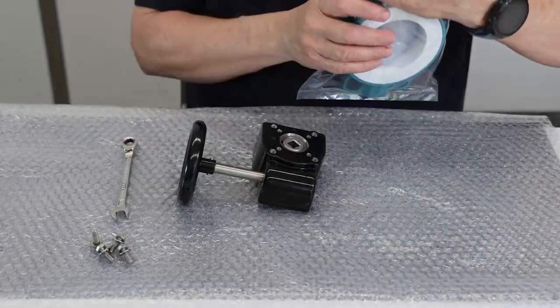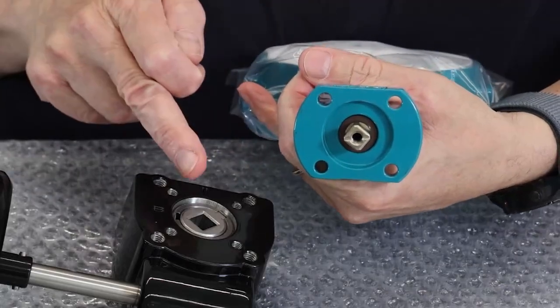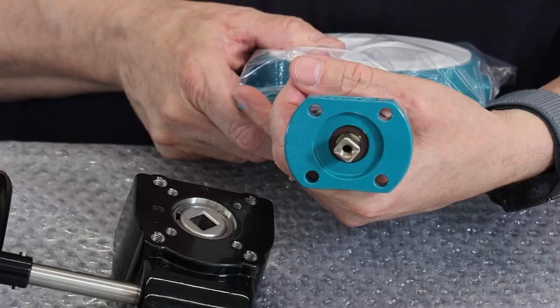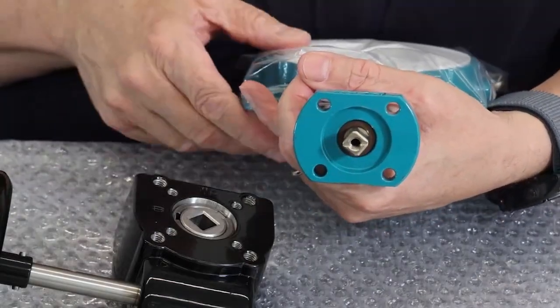It is important to check the shaft size of the valve — it must correspond with the square in the gearbox. On the big sizes we have a round shaft for both the valve and the gearbox.